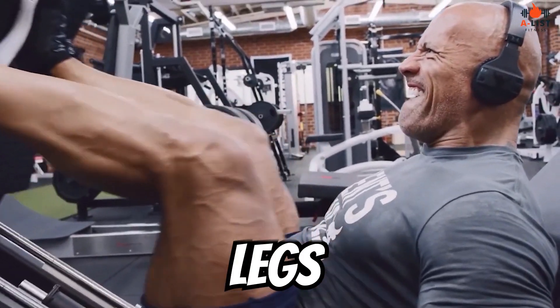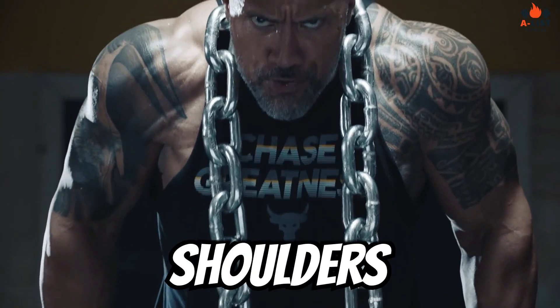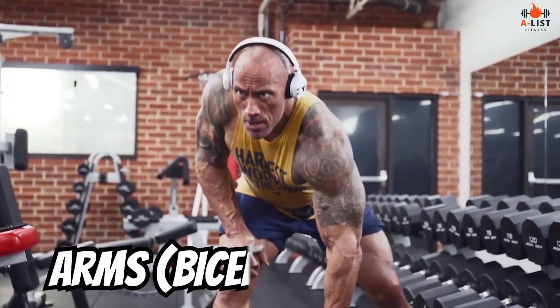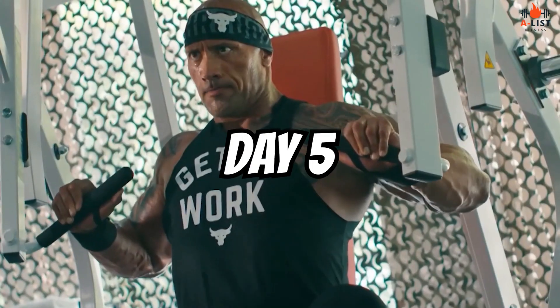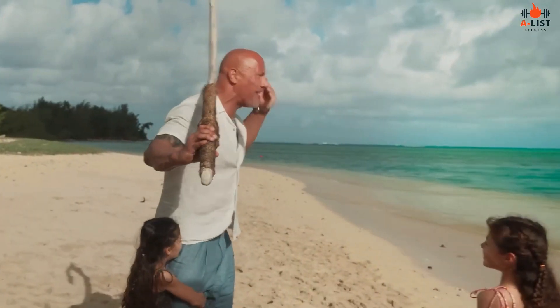Day 1: Legs. Day 2: Back. Day 3: Shoulders. Day 4: Arms — biceps and triceps. Day 5: Chest. Day 6: Legs, again. Day 7: Rest.